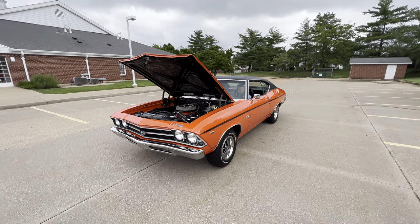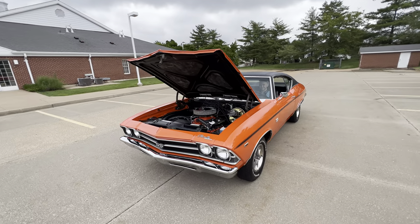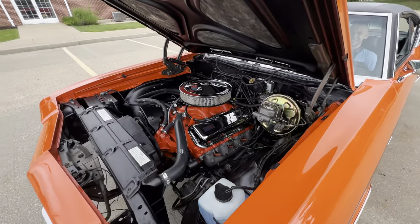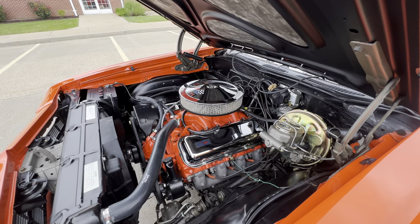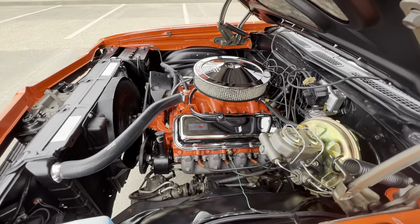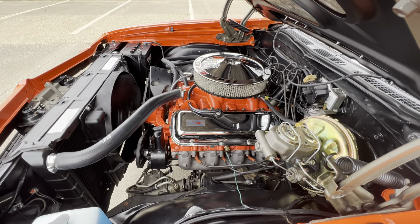We have a new arrival today at Westport Auto Center. This is a gorgeous 1969 Chevrolet Chevelle Supersport, 396, 325 horsepower, factory paint code 72, Monaco Orange. You can only get that in a '69 Chevrolet Supersport.